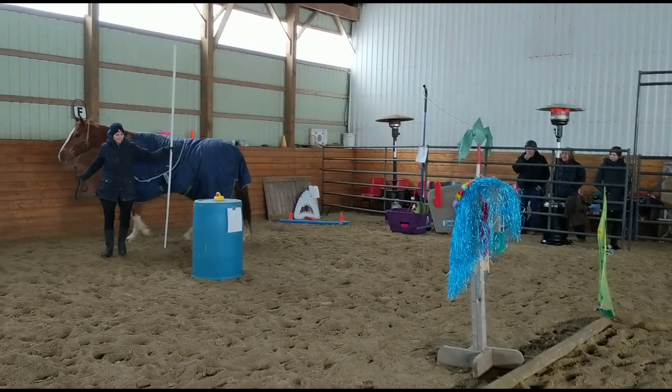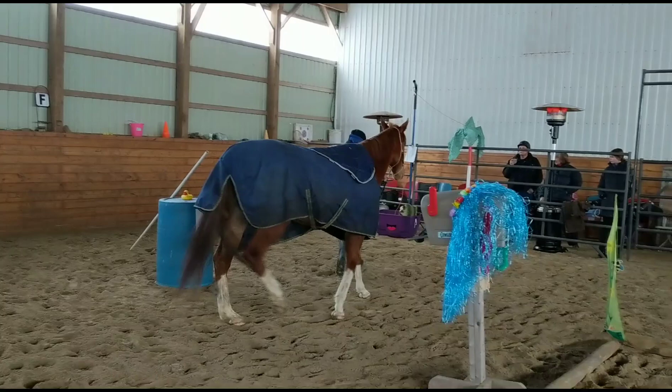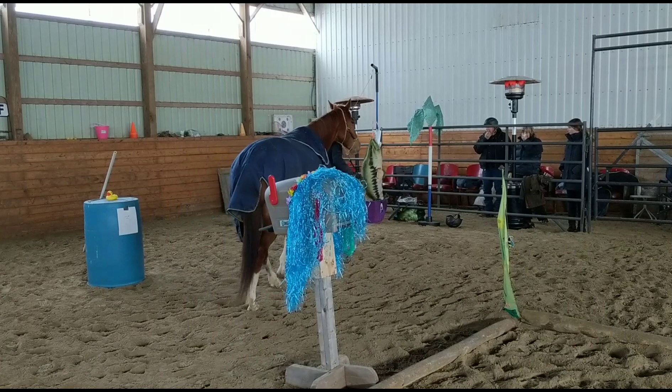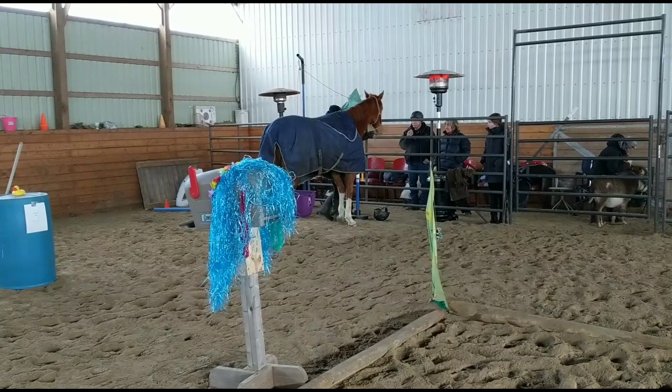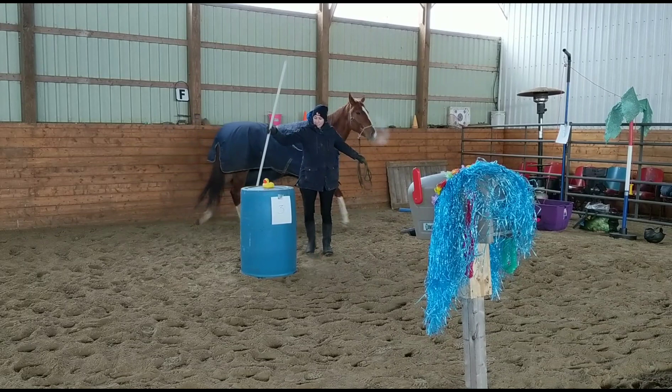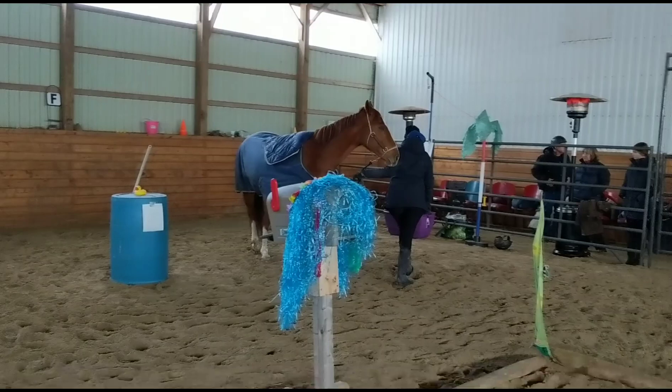This is Gambler's Choice. You'll notice pieces of paper on the obstacles showing the number of points they're worth. If you do the obstacle correctly, you get the points; if you screw it up, you don't. I love Gambler's Choice — it's the perfect opportunity for a first show because I get to choose the things I think they'll be successful at. If I think something could cause an issue, I can do it in practice instead. You're allowed to do every obstacle a maximum of twice, but not twice in a row — you have to do something else in between.